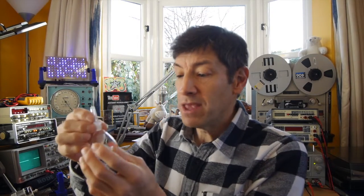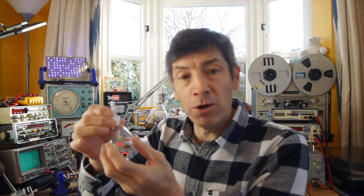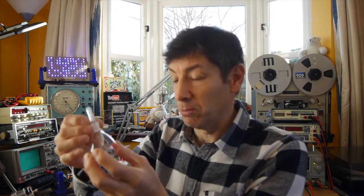These flasks are a very precise volume. I'm not going to go into the real details of how you use these super precisely and accurately, but we will do an experiment to show you how you would use them generally in a school laboratory.